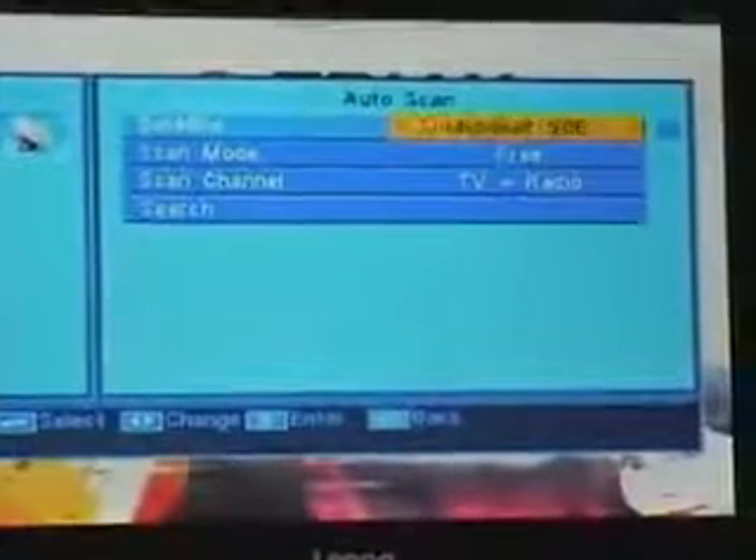So having chosen auto scan I hit select to pick that option, and I come along and select Astra Euroboard 28 degrees east. Now it's important that we select the free channels.